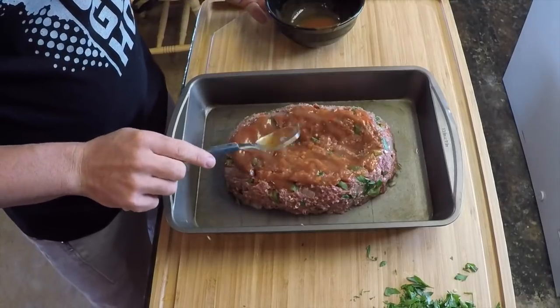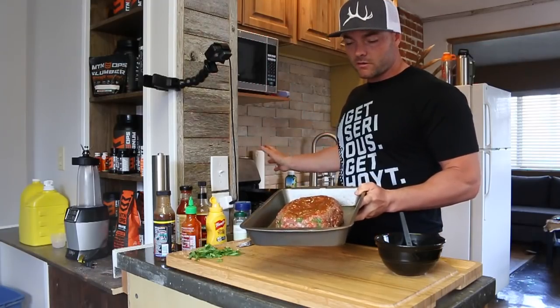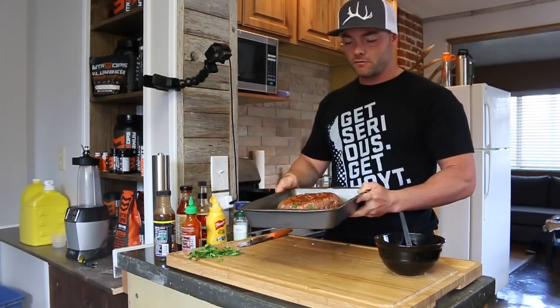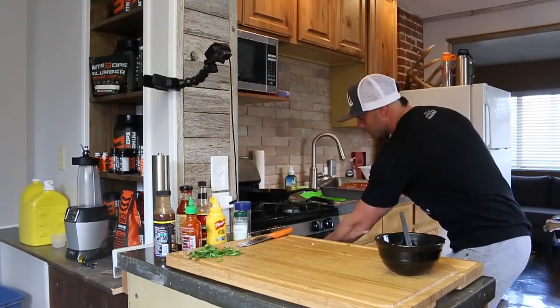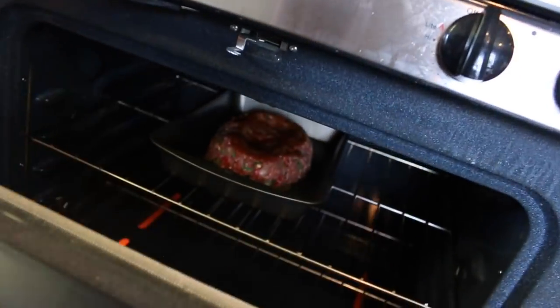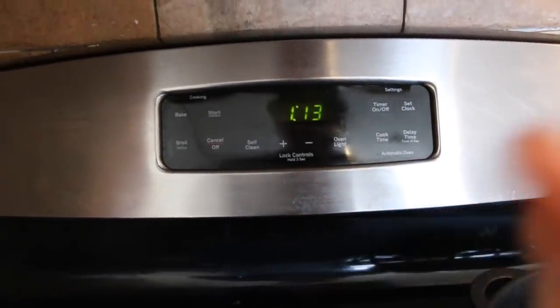Just kind of spread that all around — we don't want this overflowing and burning to the pan. The oven's already preheated to 350, so we're going to throw this in for 30 minutes, then take it back out and reglaze it. It's going to be a little bit of a waiting game, so we'll check back when it's done.